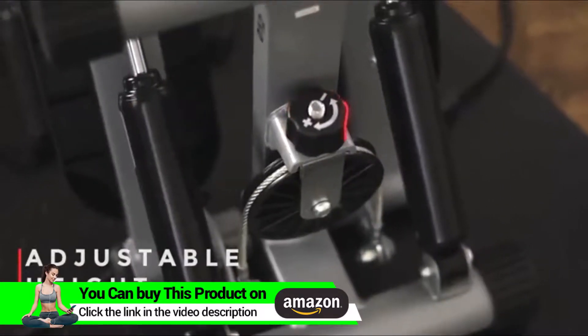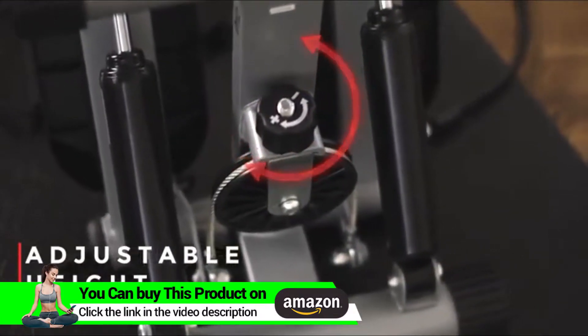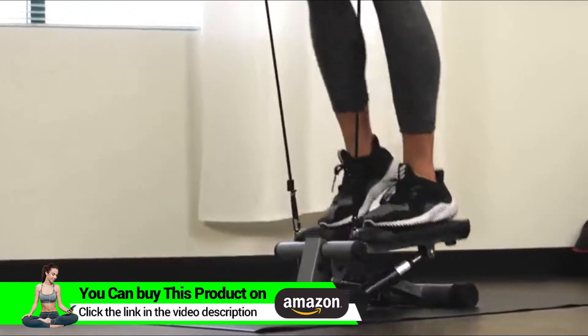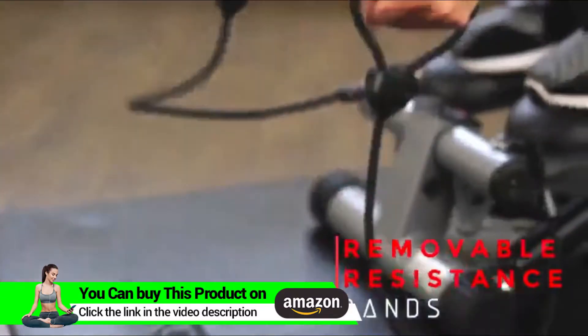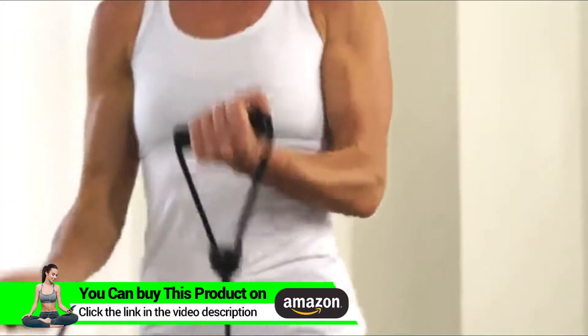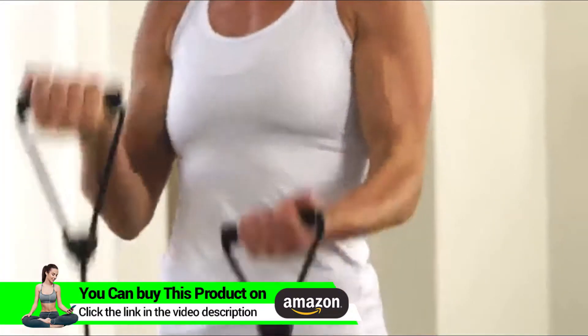Change the intensity of the exercise by adjusting the height of your steps at the bottom of the stepper. Take your workout to the next level with the removable resistance bands. Tone your core, shoulders, and arms while you step for a full body workout.